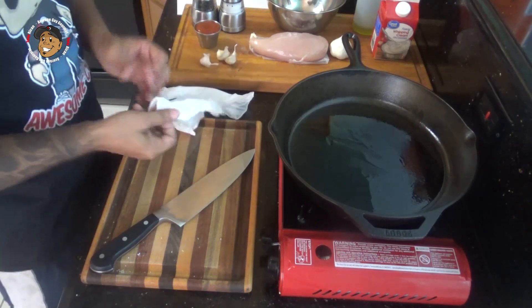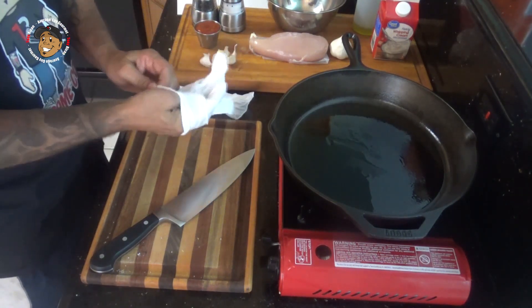Go ahead and start by boiling water and dropping your fettuccine noodles in — you know how to cook noodles, just follow the basic directions on the box. Now once that's done we're ready to move on. I'm gonna go ahead and cube my chicken into small bite-sized chunks.